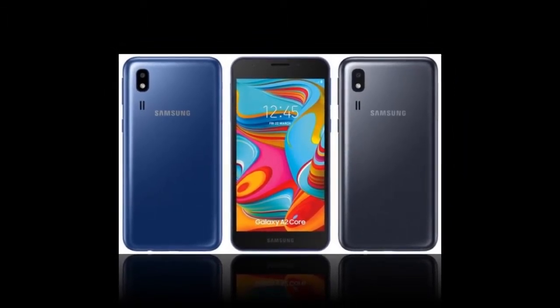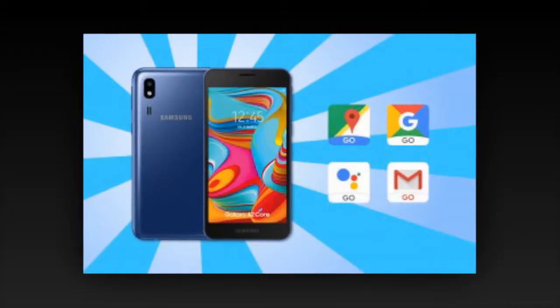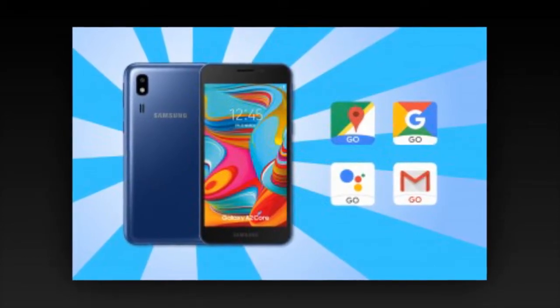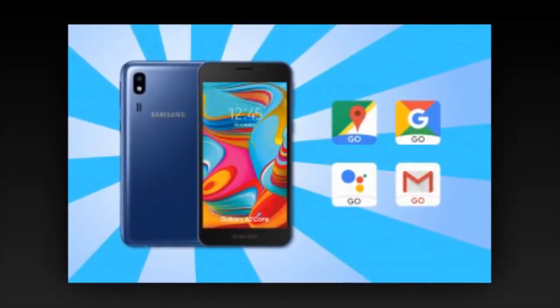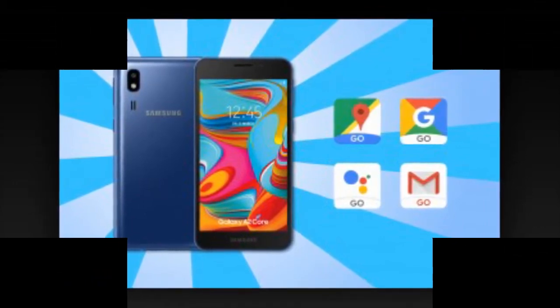It features 2.4GHz Wi-Fi B/G/N and Bluetooth 4.2 LE. It has a 3.5mm headphone jack and there's an FM radio receiver. The battery has 2,600mAh capacity. The Samsung Galaxy A2 Core is available now for INR 5,300, roughly $76 or €68.